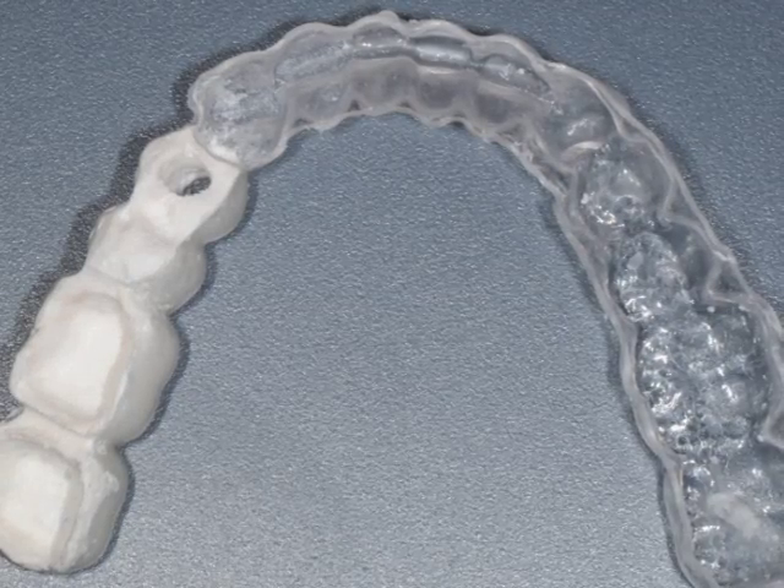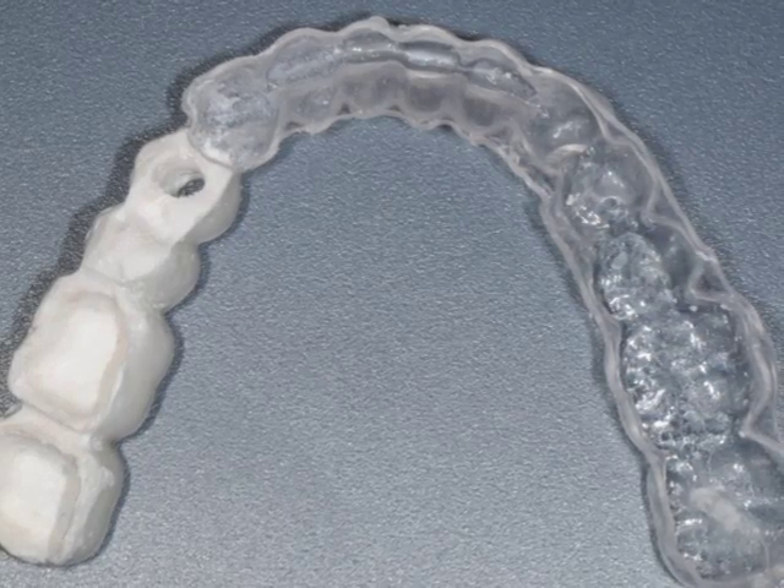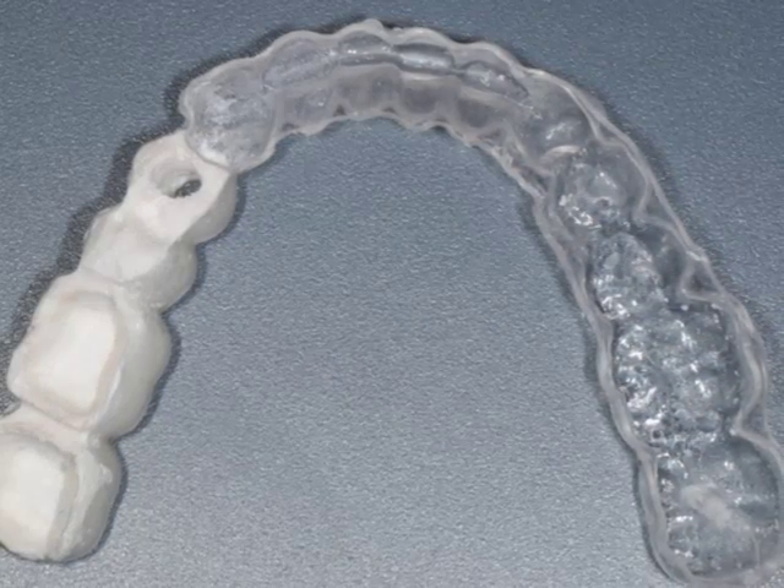Hi, this is Dr. Kazemi. In this short video, I'd like to show you how to fabricate imaging guides when planning for dental implants for your patients.